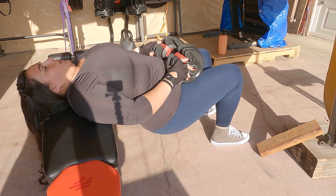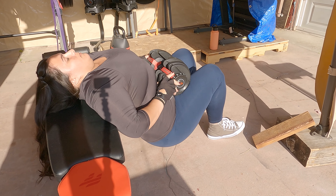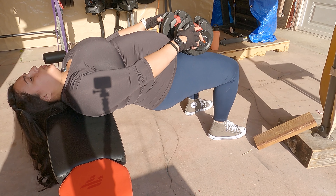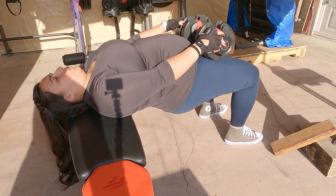Keep your core tight. You can even hold a tiny bit at the top here. Push through.